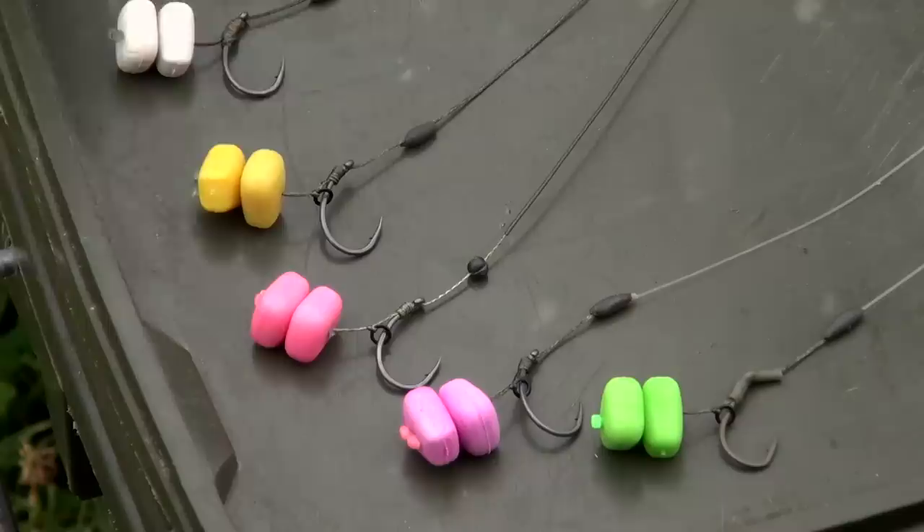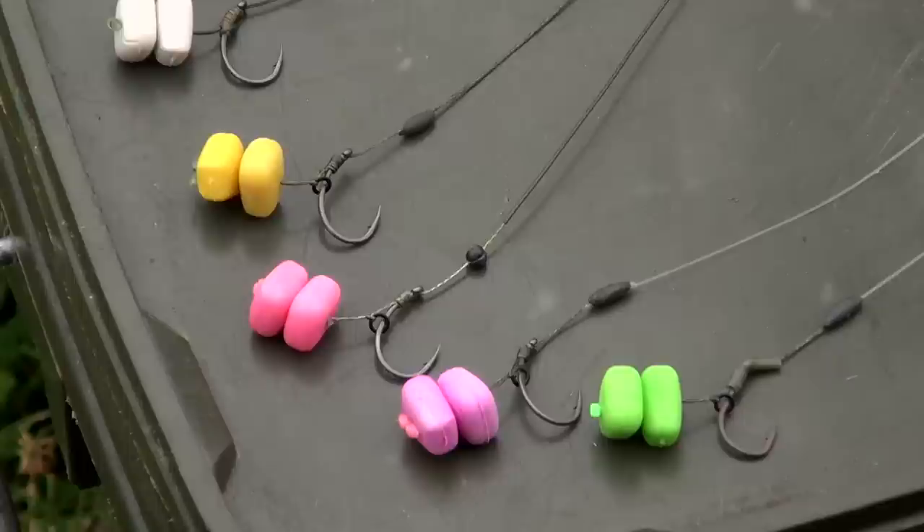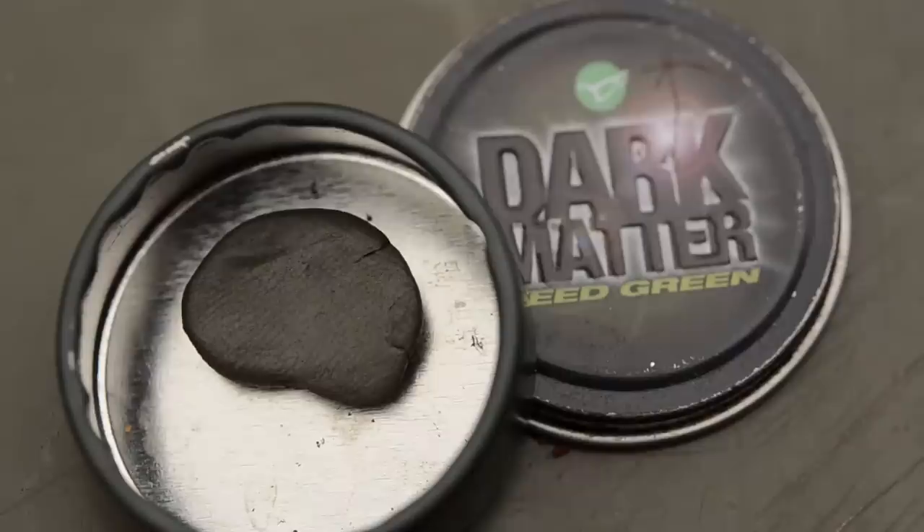The counterbalance there couldn't be simpler — it's just a split shot squeezed onto the exposed braided section, just heavy enough to sink it. If it's not quite heavy enough, I would mould a little bit more Dark Matter putty round it just to get it to sink nice and slowly.